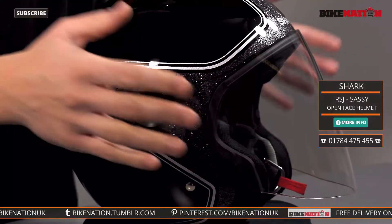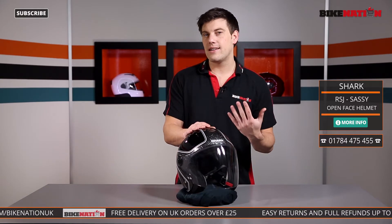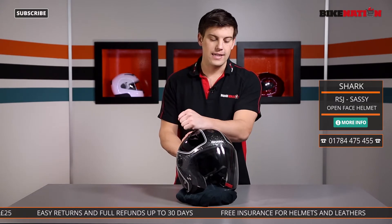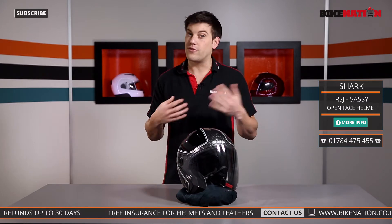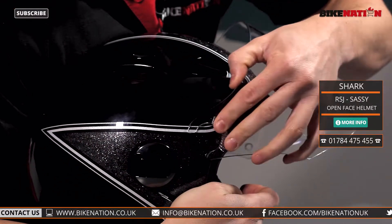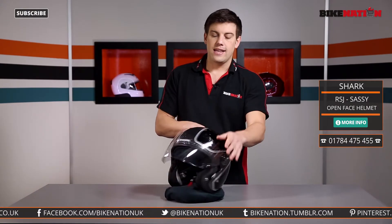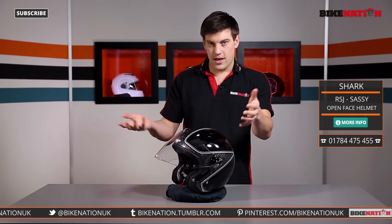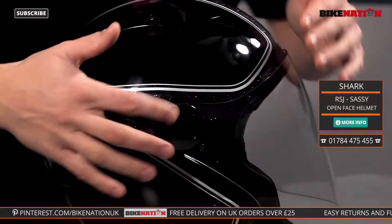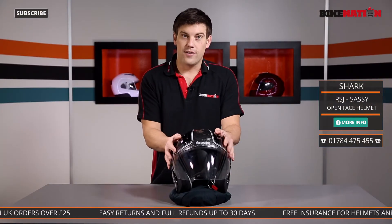We'll start by having a look at the visor. This visor is a full face visor, so it'll go down just below your chin line, and it's designed to protect you against the weather and bugs — that sort of thing — but it isn't an impact protector, so just bear that in mind. If you want to take the visor off to give it a clean or change it, Shark have designed a simple feature — you just pull the visor off like so, there are no buttons or levers, it just comes out but is very secure. To put it back on, you line it up and give a little push and it clicks into place.